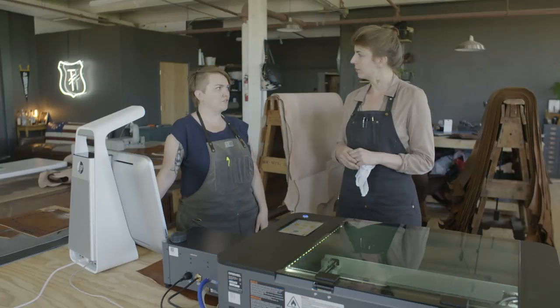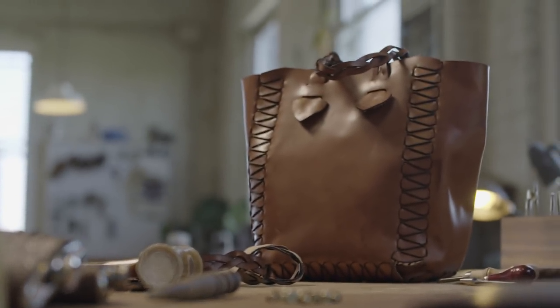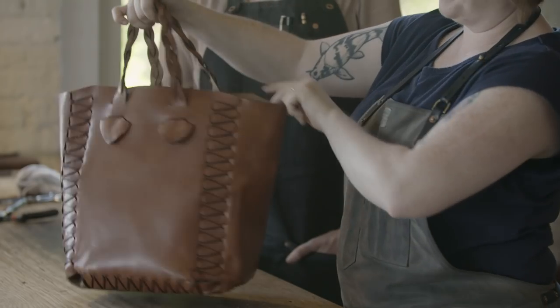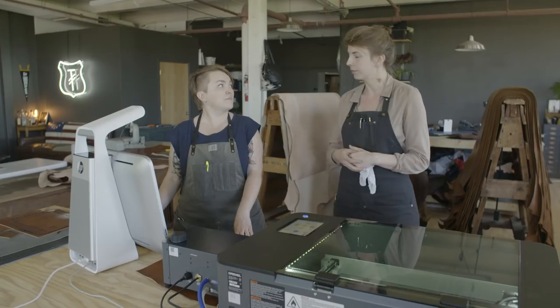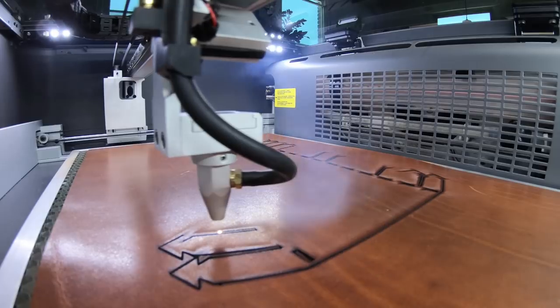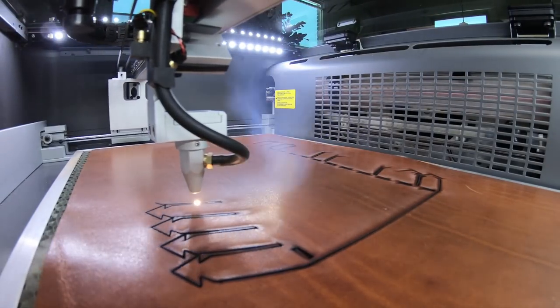We're going to start by bringing in our files. The first file we're going to cut is the front panel, which is where the handles are also going to attach, so you'll see that there are holes for the handles in this file. It's the same file for both the front and the back of the tote, and then different ones for the side, the bottom, and the straps. Now that we have all the files created and know that it works, it's really easy to replicate again and again as many times as we need.